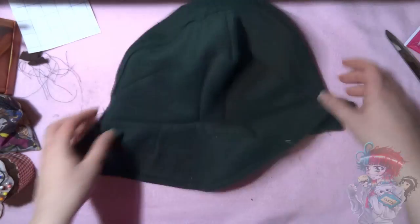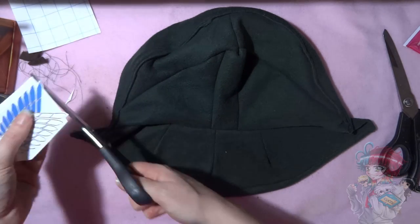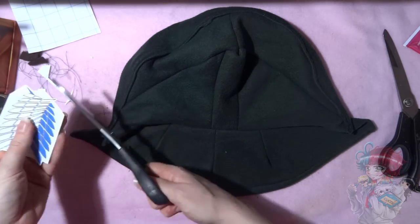The hood is all on nicely - hopefully you can see where all the pieces go. Here I'm just adding details: the scout's badge, ironing that on.